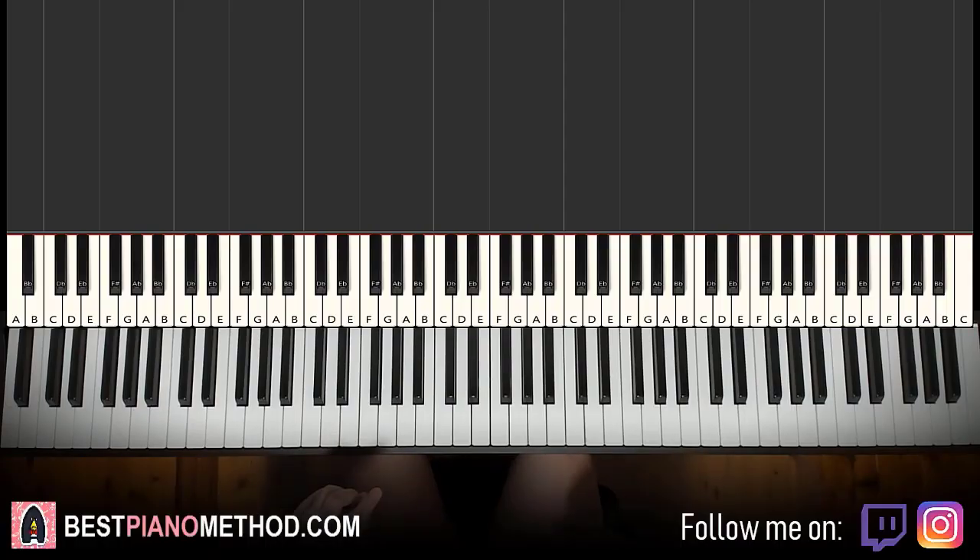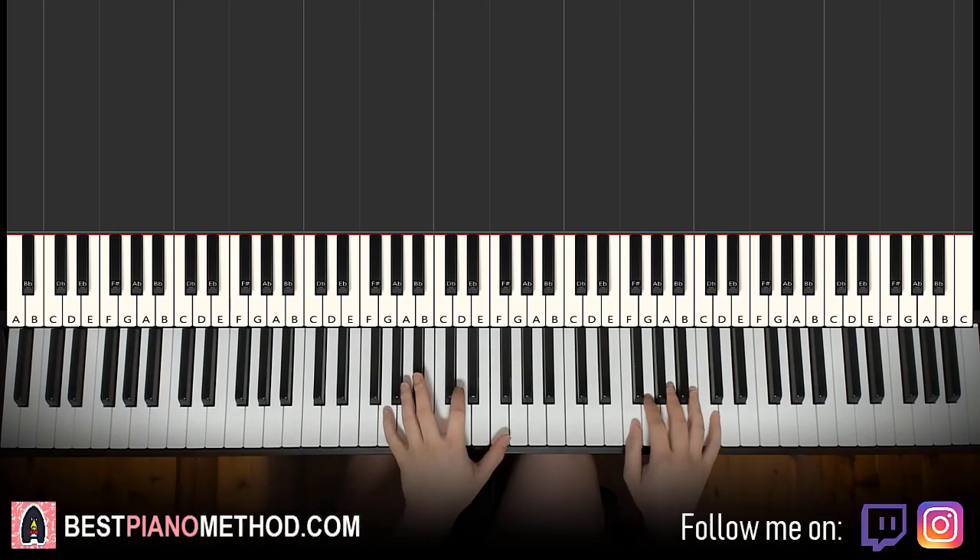Hello guys, this is Amos Doll Music and in today's lesson I'm going to teach you how to play Ariana Grande's song called 34 plus 35. I'll be teaching you how to play the super catchy chorus. It goes like this — give you a preview before we start learning it. Check it out.